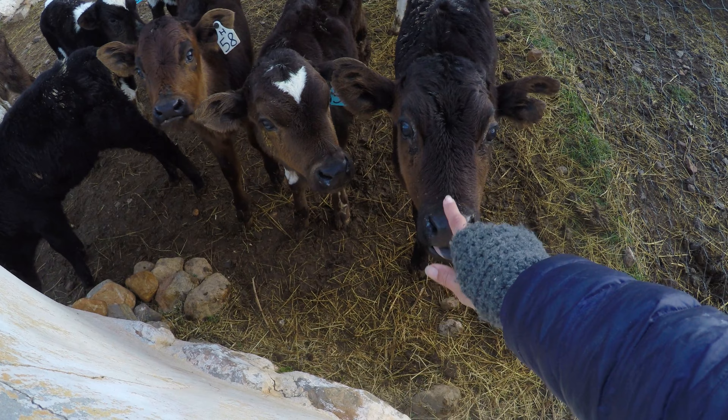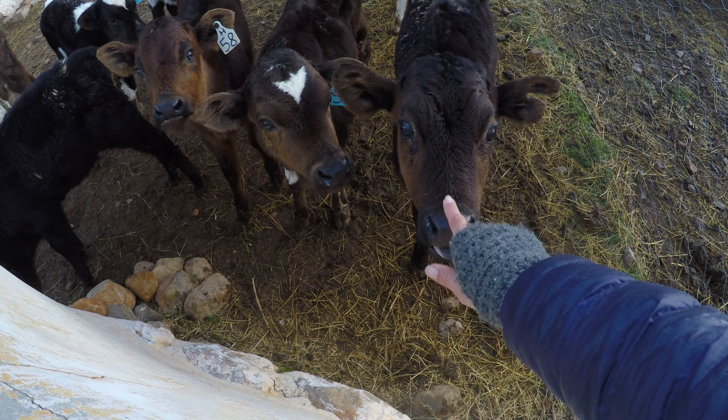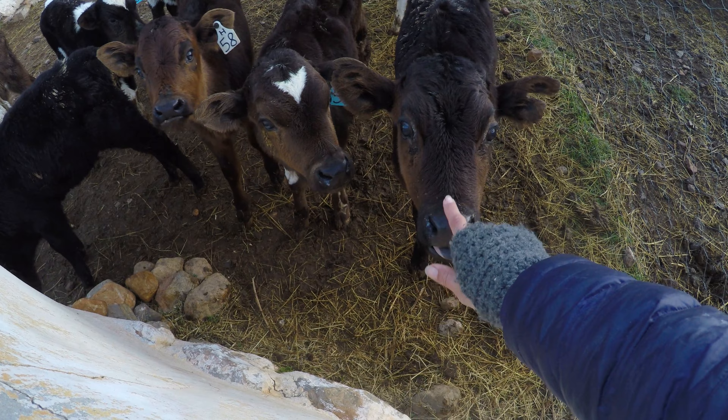Hi everyone and welcome back to my life. My name is Marguerite and today I will take you along with me to feed 50 calves in winter. We get up quite early, around 5:30 to 6 o'clock, and of course start with coffee. I live in South Africa, hence the prominent accent.